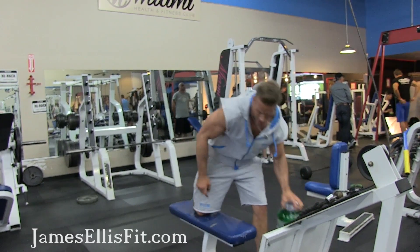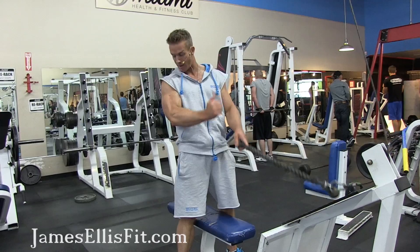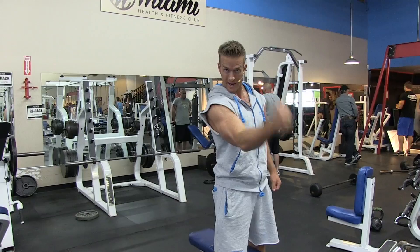I'm going to show you a very creative exercise that you can do for biceps — for hammer curls. It targets the lower part of your bicep and also hits a little bit on the outside. My grip is going to be like this when I'm curling, kind of like a hammer.